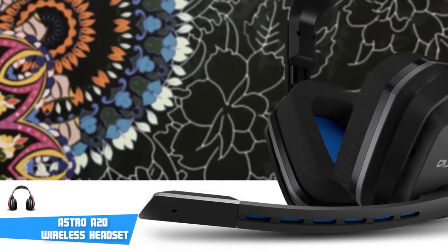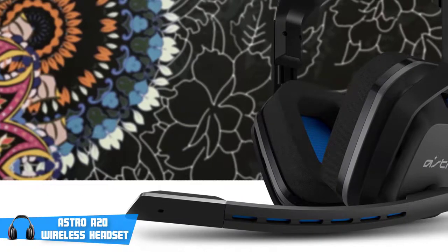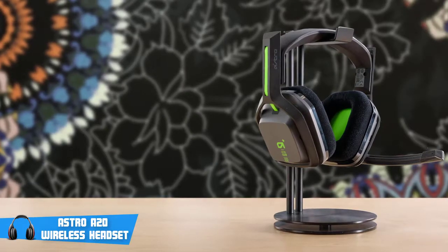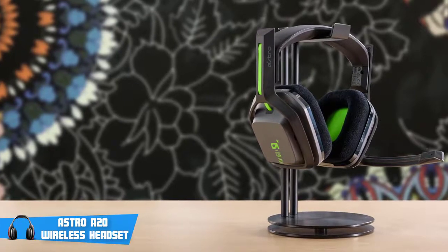Astro is a popular brand amongst gaming peripherals, and they are known to make expensive but high quality gaming headsets for PC, Xbox, and PlayStation. The A20 is the upgraded version of the older A10 model, which came into the market very strong when it was released.